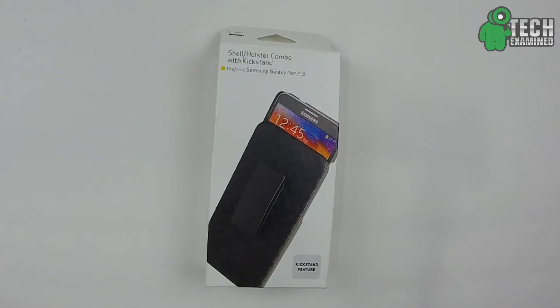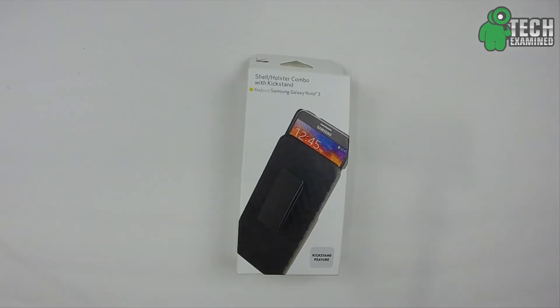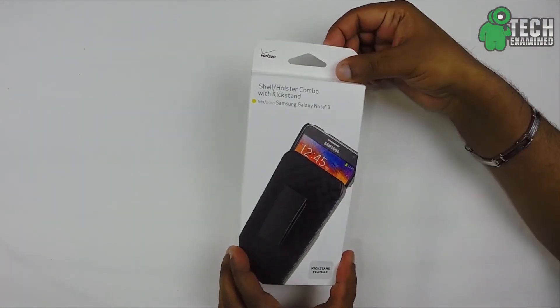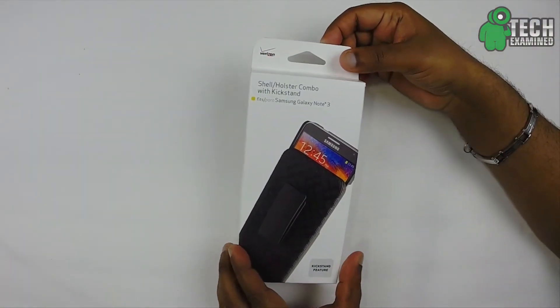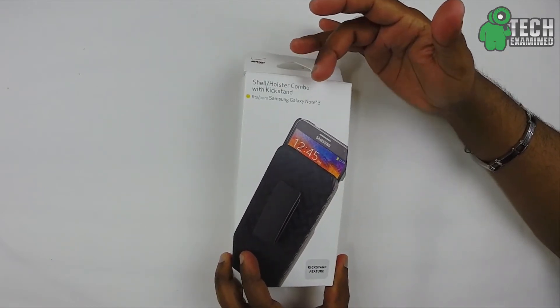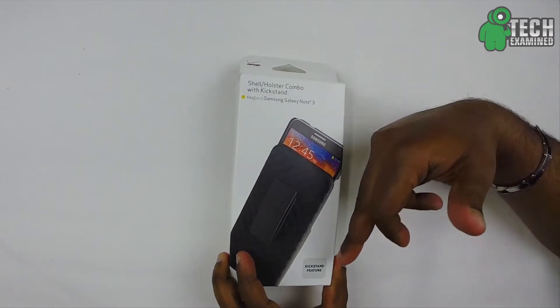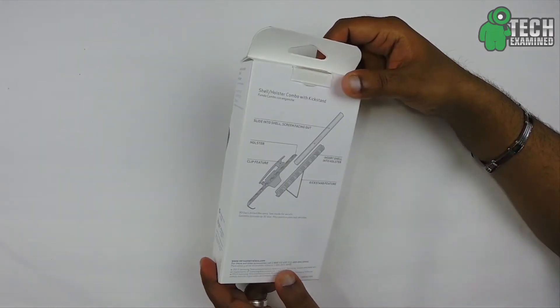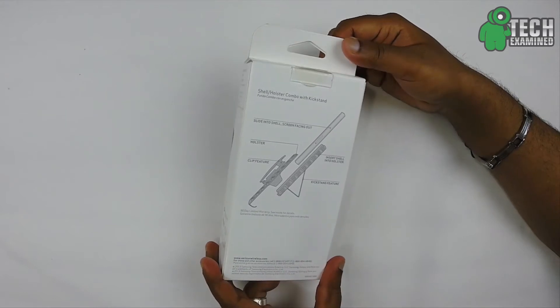What's up YouTube? Welcome to Jay's World 77. Today we're going to be taking a look at the shell holster combo with the kickstand for the Samsung Galaxy Note 3. I purchased this exactly when I purchased my Galaxy Note 3 and it was purchased from the Verizon store itself. It came in packaging that says 'shell holster combo with kickstand for the Samsung Galaxy Note 3,' with the kickstand feature noted on the bottom, and the back gives you some product information.